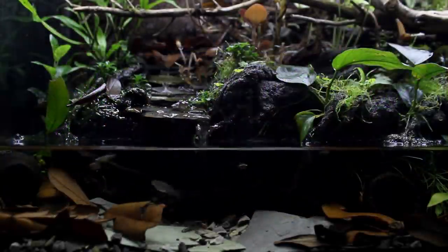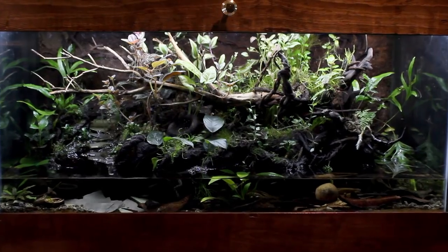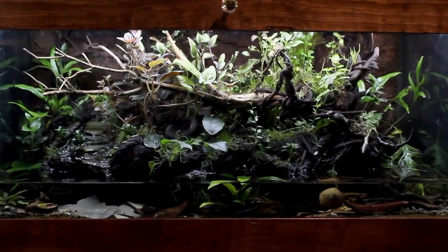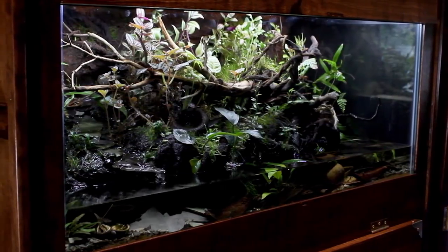A few months later I added a school of about 20 white clouds and a rogue zebra danio. Here we are about 4 months later and in my opinion this setup is still doing extremely well. In fact it's getting better and better with time, just as a setup like this should.